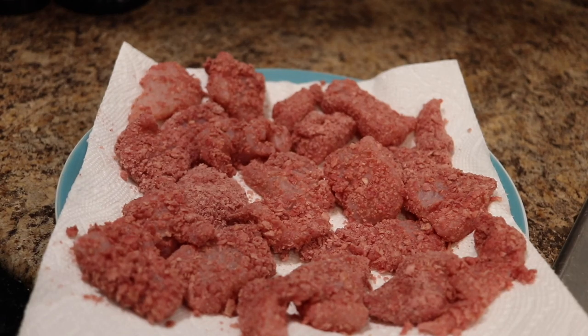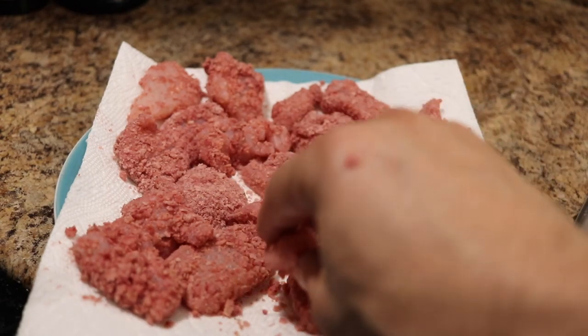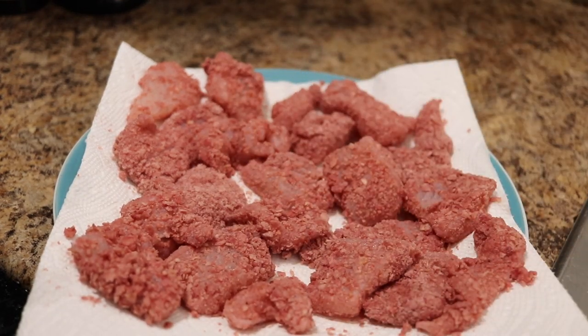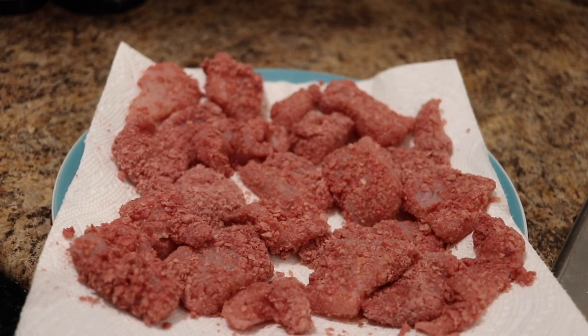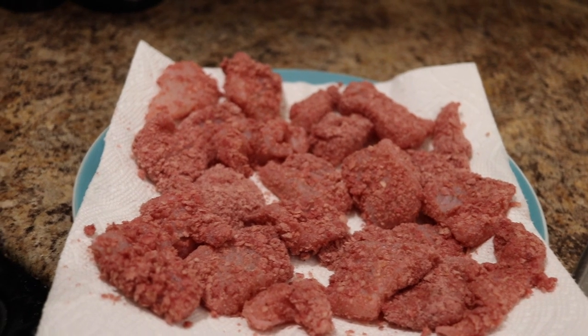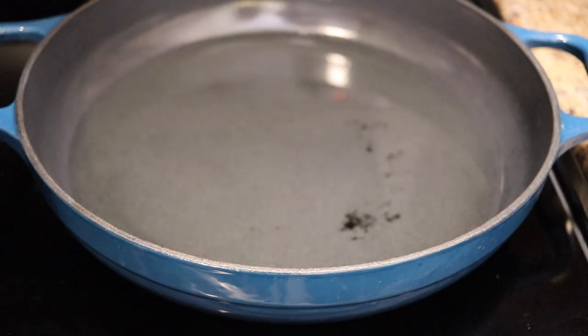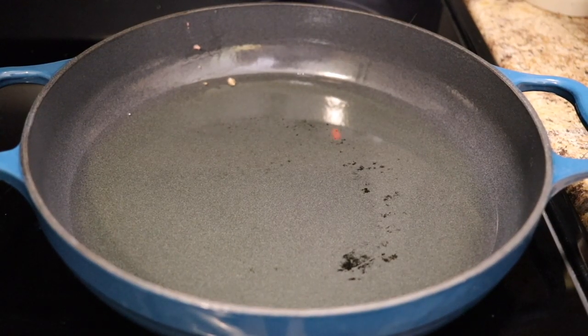Once you're done, this is what it should look like — fine nuggets, about the size of chicken McNuggets, but these are whitefish ketchup nuggies. We're going to put them in the pan. We're going to wait for it to warm up — alright, it's hot enough, we are going to put the first pieces in.